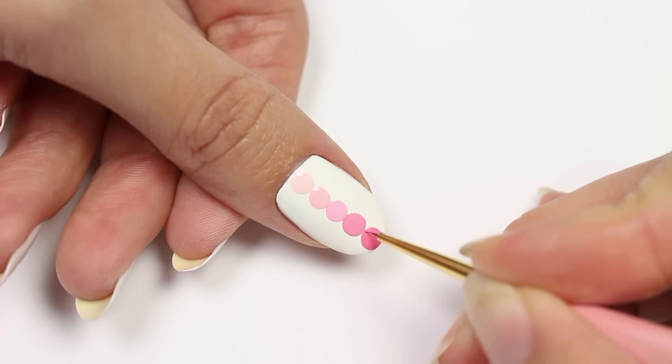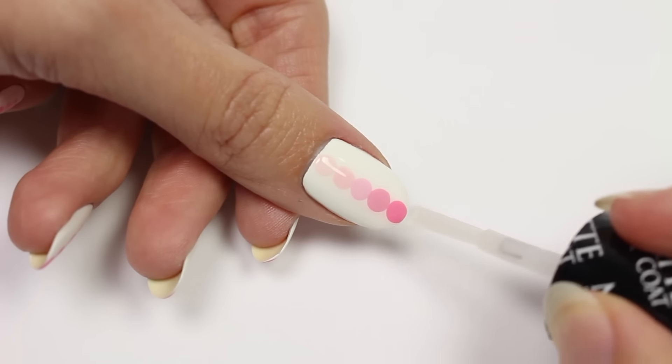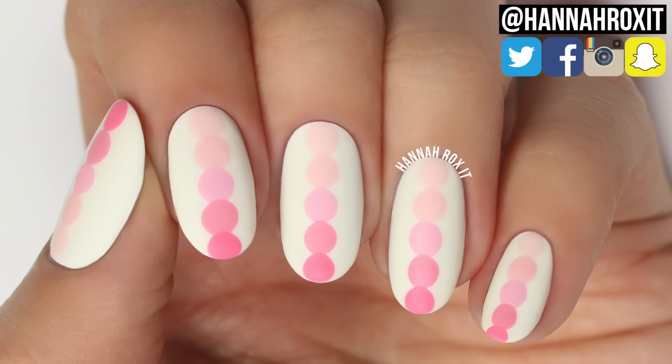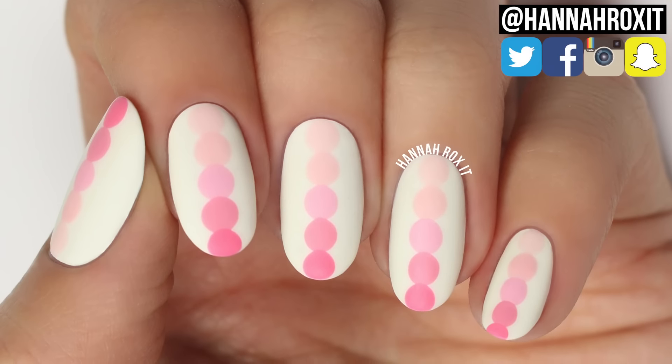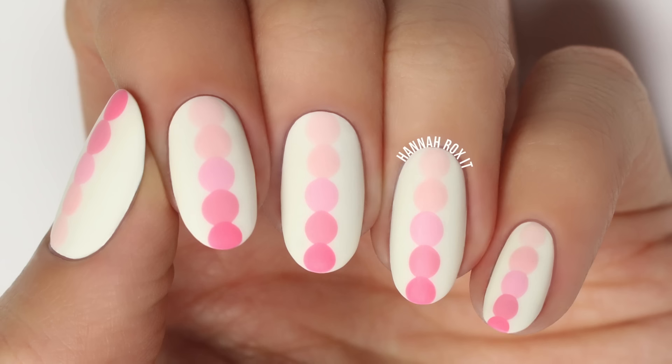Once it's completely dry, apply the matte top coat. That's it for this tutorial — I really hope you enjoyed it! Be sure to find me on social so you can tag me in all your nail art pictures. I'd love to see them. Thanks so much for watching, and I'll see you later, bye!